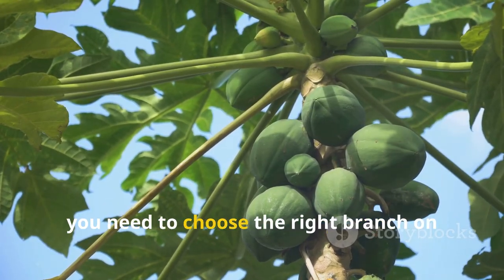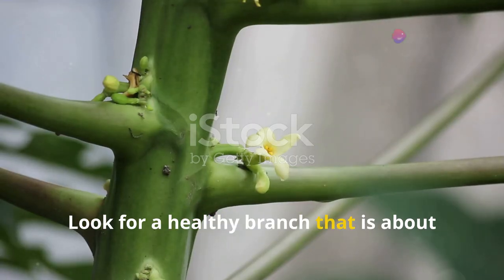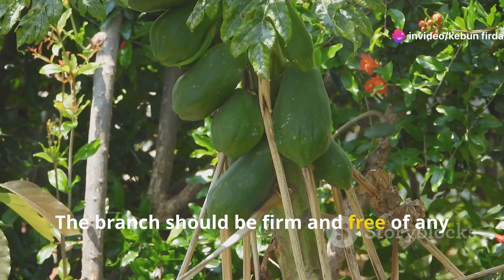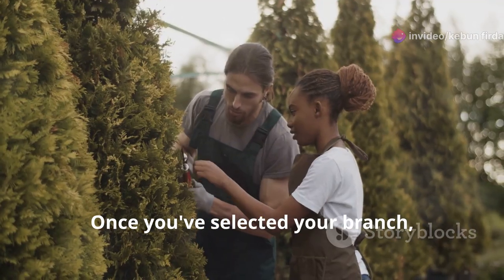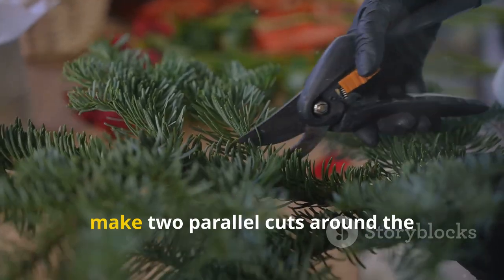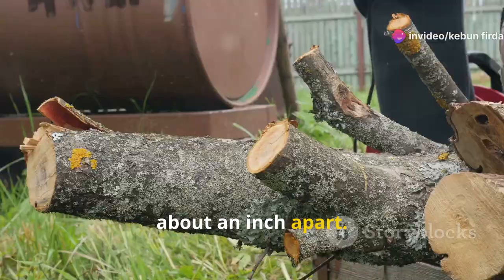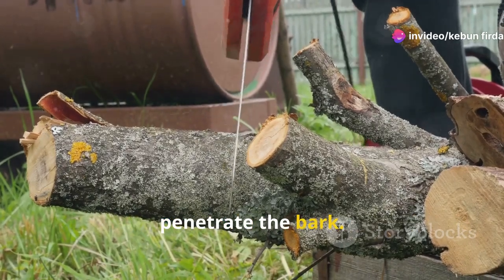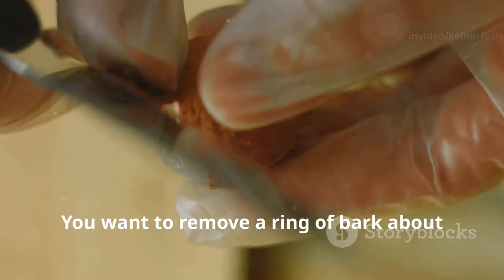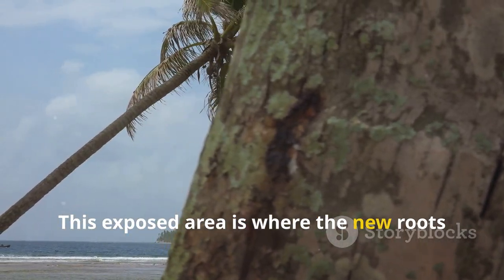Before you start air layering, you need to choose the right branch on your papaya tree. Look for a healthy branch that is about 1 to 2 inches in diameter, firm and free of any pests or diseases. Using a clean, sharp knife, make two parallel cuts around the circumference of the branch about an inch apart, just deep enough to penetrate the bark. Next, carefully peel away the bark between the two cuts to remove a ring of bark about an inch wide. This exposed area is where the new roots will form.